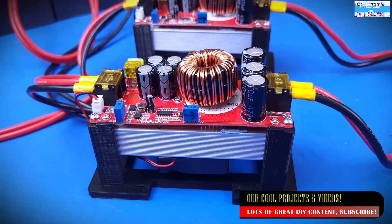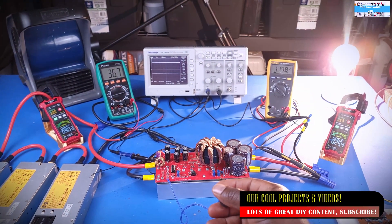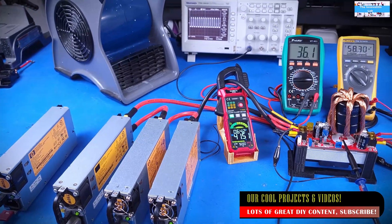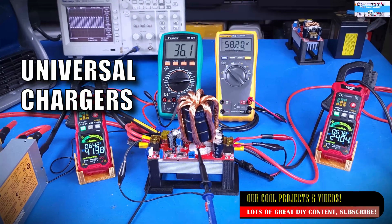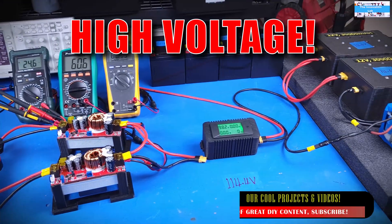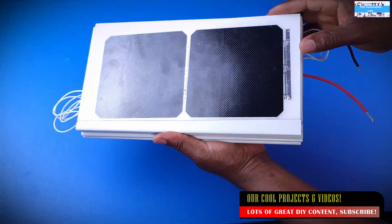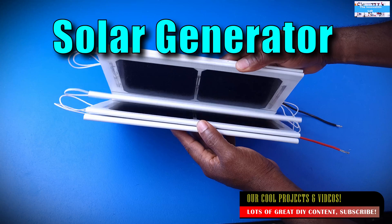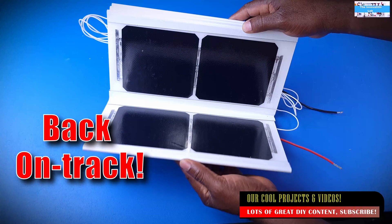Our DIY converter videos are essentially designed to show you guys how you can use very cheap and affordable converters that you can get for less than $30 online to implement functions like universal battery charging systems. You can also use them for low voltage to high voltage solar charging systems. Currently, I have been doing a lot of solar projects and I'm working on a solar generator, which I think is going to be a cool project overall.